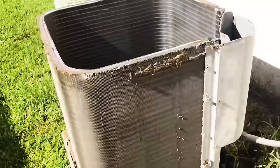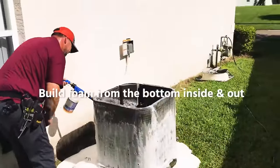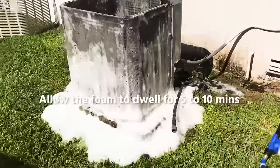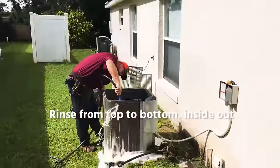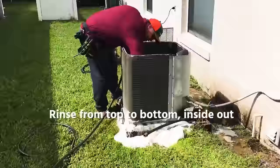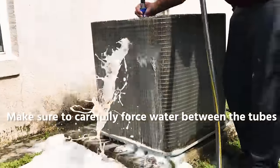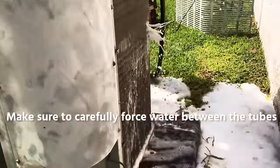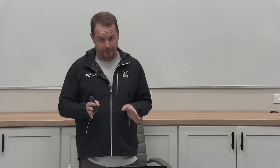Not every maintenance should take exactly the same amount of time. In fact, if every maintenance takes exactly the same time, you're probably not doing a thorough job. Some will be super clean and you're in and out in 45 minutes; some you'll be there an hour and a half because it's really dirty. Here, we're never going to hassle you for taking the time to do a maintenance well — but if every single one is taking 90 to 100 minutes, let's look at why that's happening.